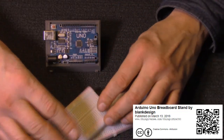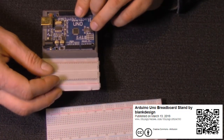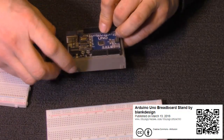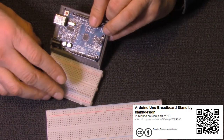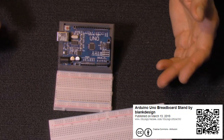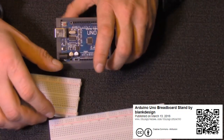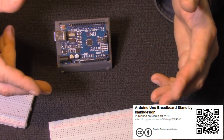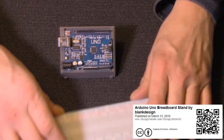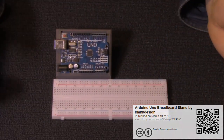Unfortunately, the notches on the half breadboard are different, so the half breadboard won't fit this one. If you did want to make it fit, you could file or sand off the notches — it's pretty much the same width — and superglue it together. What I like about this is it's at an angle, so as you're working you can see it better. It just clips on, and I'd recommend gluing it on as well.